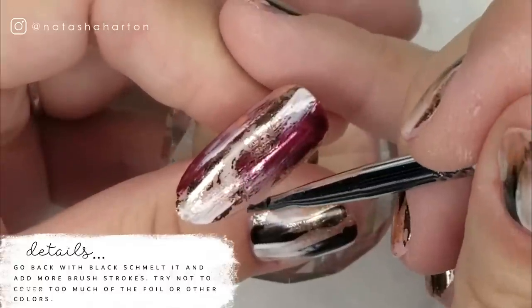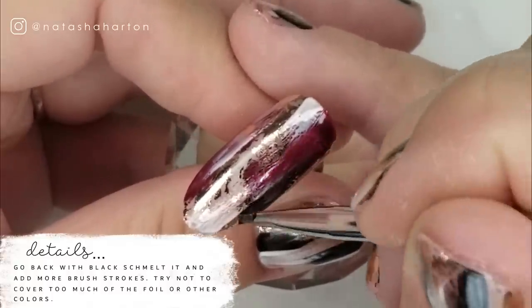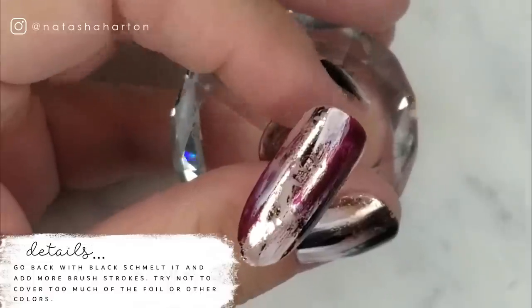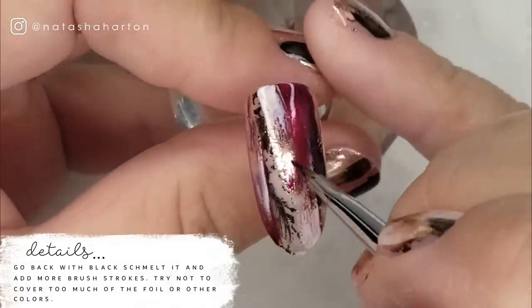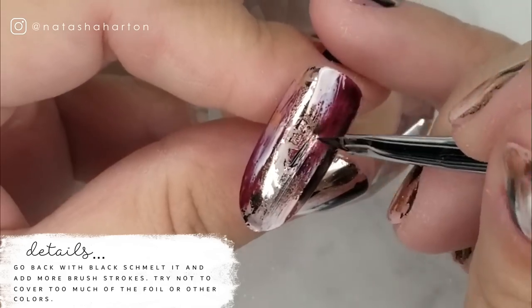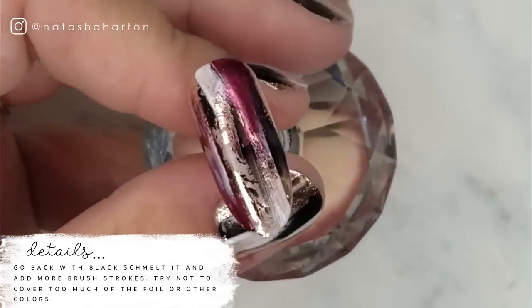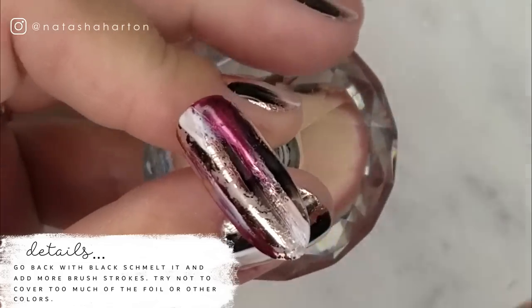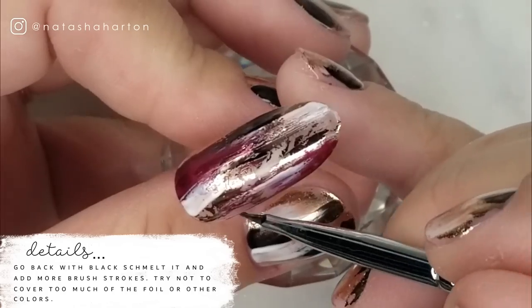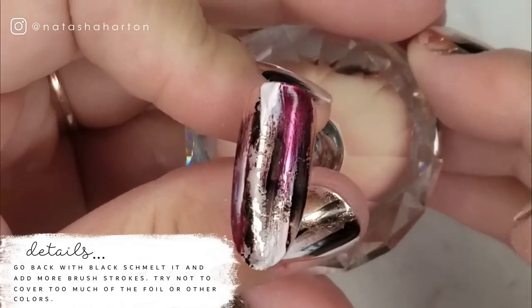With that same angled brush I'm going back with black smelt it and adding more brush strokes on the surface of the nail. You don't have to use black, white, and red. On my nails in this video I just used the rose gold transfer foil and then black and white smelt it. I threw in the red to create a more festive look — something you can wear in fall. You can definitely interchange the colors to go with the seasons or a theme if you'd like.